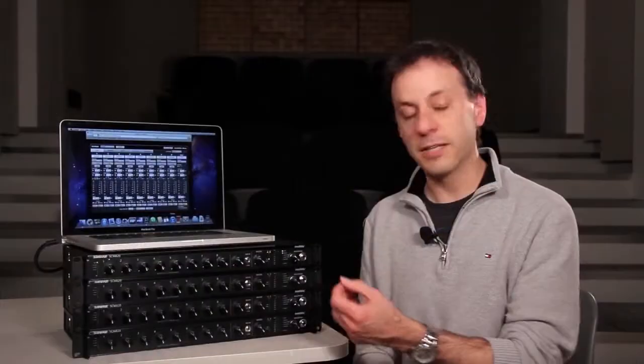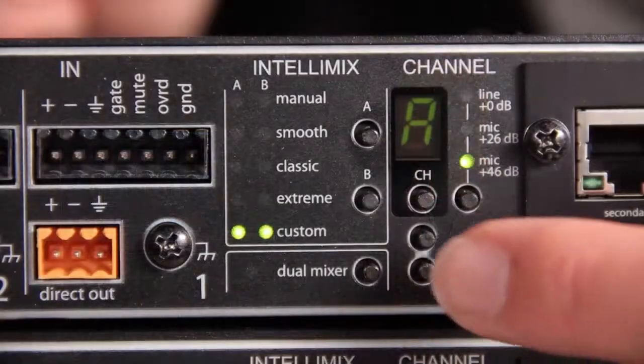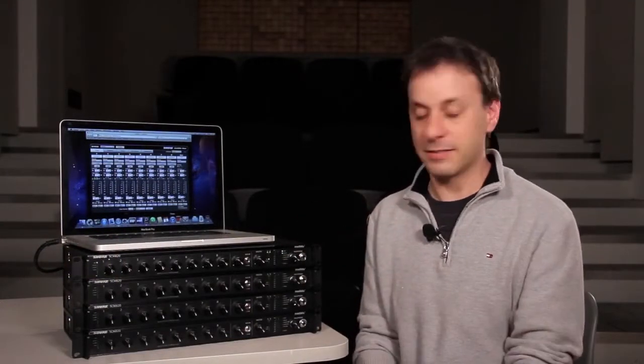We also have dual mixer operation. There's actually an A and a B output on the SCM820, and you can configure each of those outputs independently to use a different style of automatic mixing — say one for the broadcast feed and one for the PA feed, as an example.